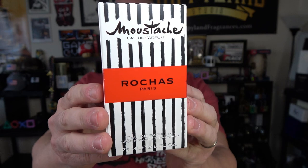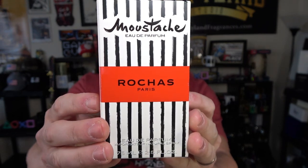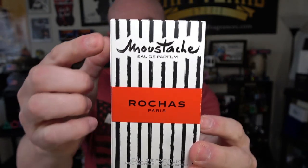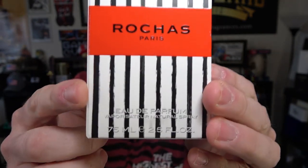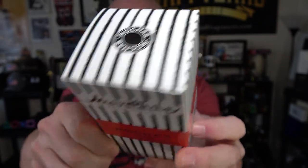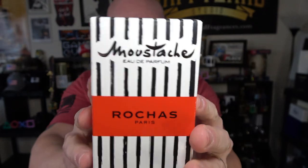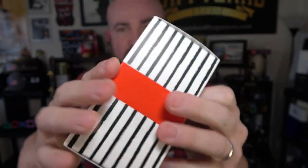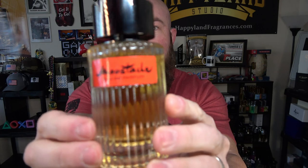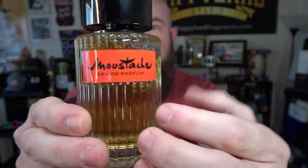A quick look at the presentation: standard Moustache box. I do have the original 1949 EDT — which isn't actually from 1949, it's a newer one — so very similar style box, size, and concentration. This is a 75ml. Rochas logo on top, nothing on the sides, same on the back as it is on the front, some fragrance information and batch code on the bottom. Nothing special, basic box.